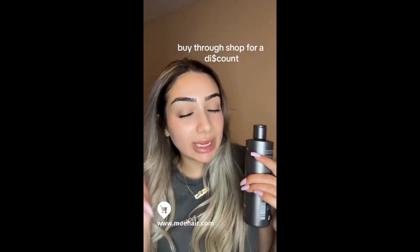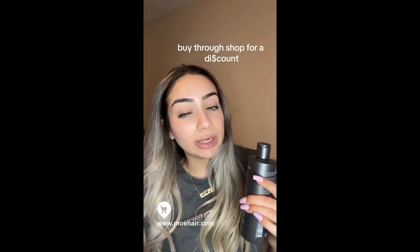But guys, look at this hair! I shampooed my hair first with just a regular shampoo, then I added this, then I used a conditioner. If you guys want to buy this product, I will have it linked below. Just be warned — if you have blonde hair or orange tones or yellow tones, be careful using this product because it is very, very strong.